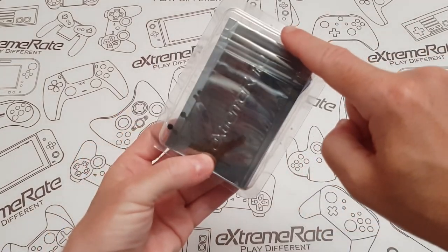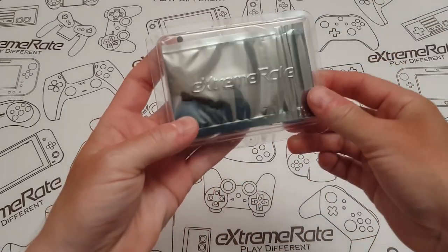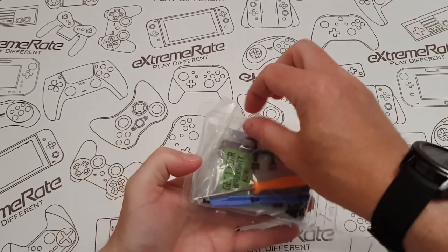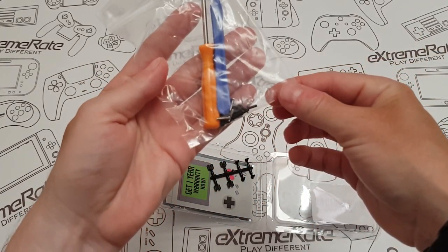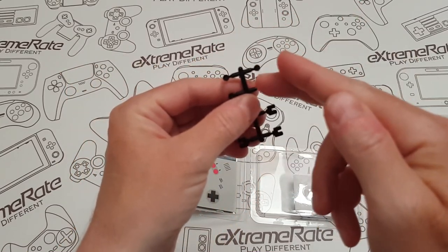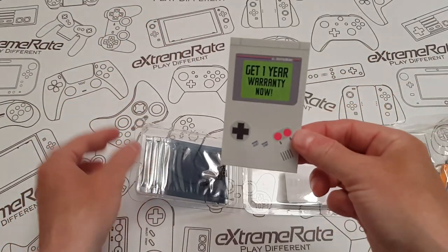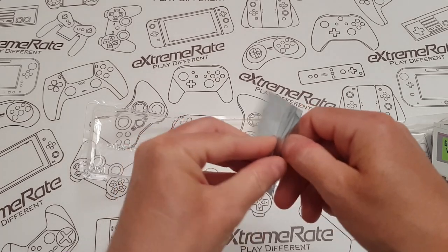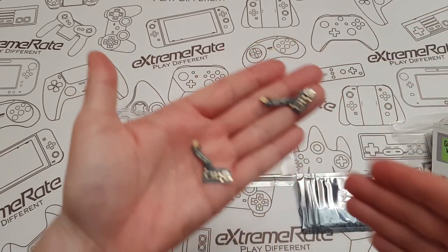Let's get to the unboxing. When you get this, it's got a couple of little staples on the side — just get a little screwdriver, put them in and prize it out. It's got Extreme Rate on the front. Inside, you get a little blue prizing tool, a little screwdriver, and spare screws. You've also got some 3D printed pieces that you cut or snap off yourself, a one-year warranty card, and little ribbon cables for the buttons themselves.